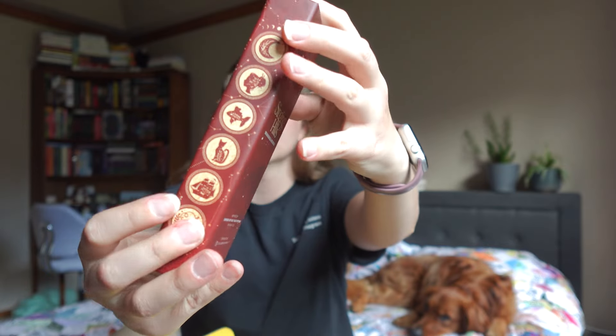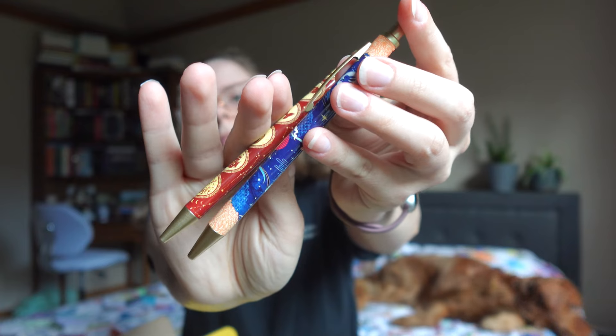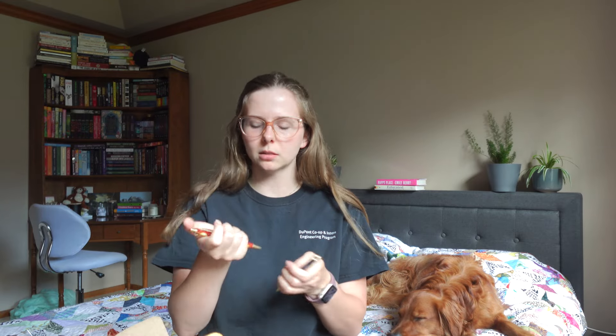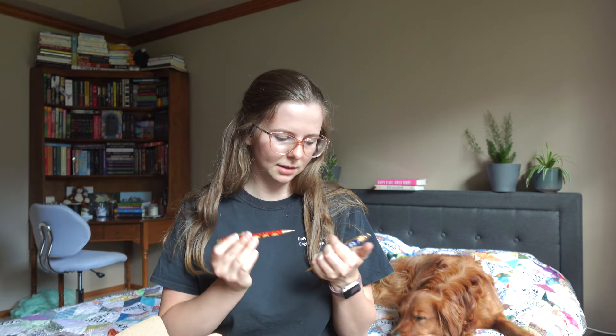First we have these mechanical pencils — these are inspired by the Empress of Salt and Fortune. Not really sure what that is, but I honestly really like these. I feel like if they just keep giving useful things like this, I will maybe keep getting the full box because they don't take up a lot of space and they're pretty. I like mechanical pencils, though I don't know what size lead these take — it doesn't seem to say.